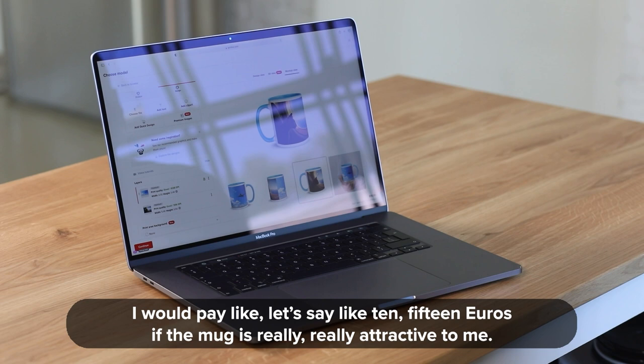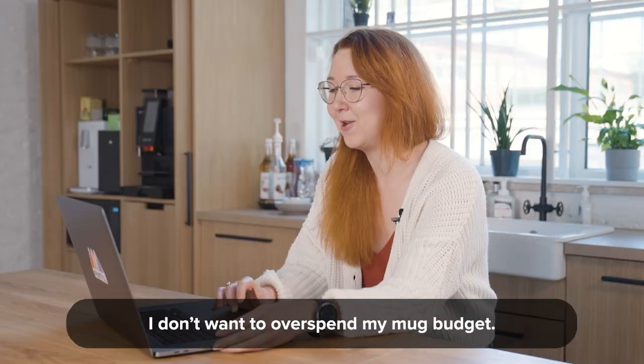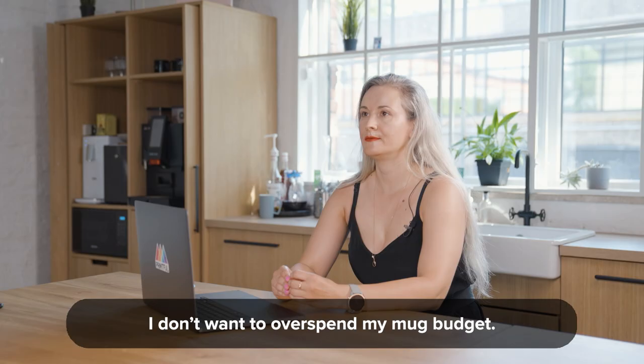I would pay like 10 to 15 euros. If it was a really very attractive mug, I need that one. I guess I wouldn't pay more than 20 though, because you know, it's still a mug. I don't want to overspend my mug budget.